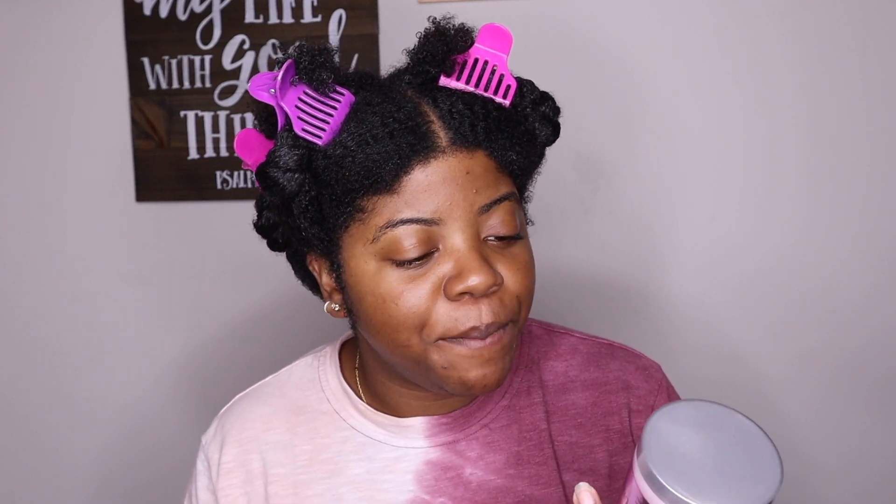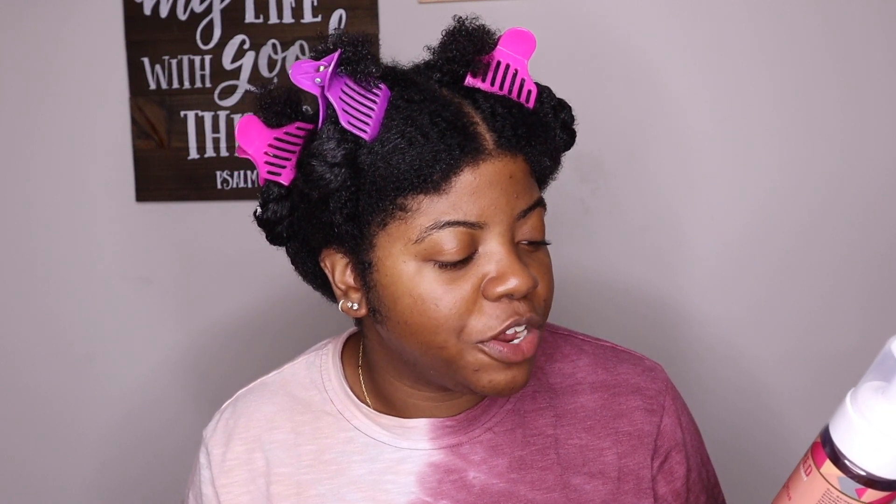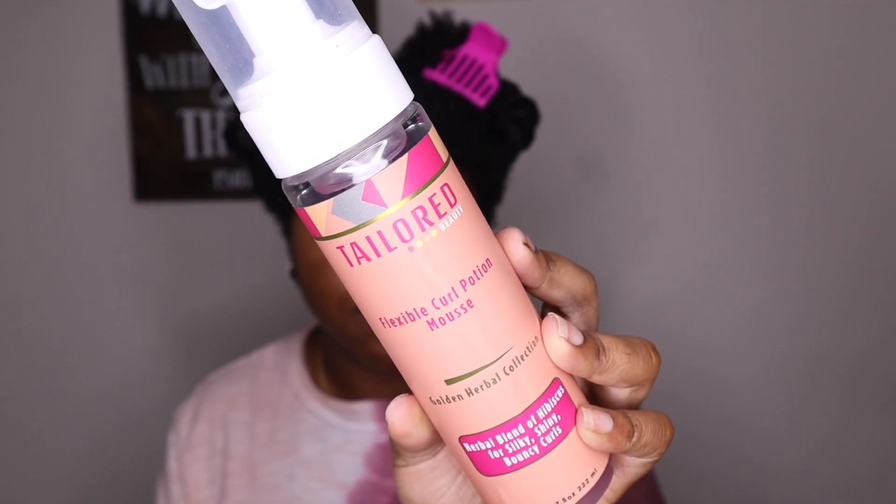There are two products I'm going to be using today to style. First, the She Scented Plum Nectar and Agave Leave-In and Styling Hair Yogurt, and then on top of that I'm going in with the Taylor Beauty Flexible Curl Potion Mousse from the Golden Herbal Collection.